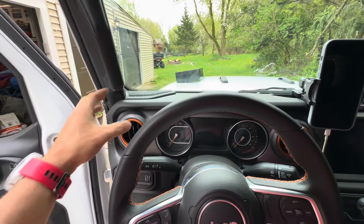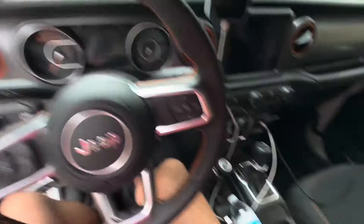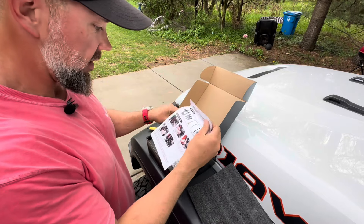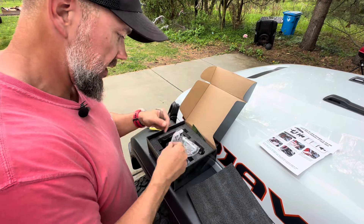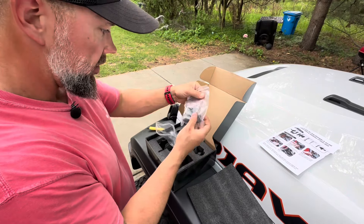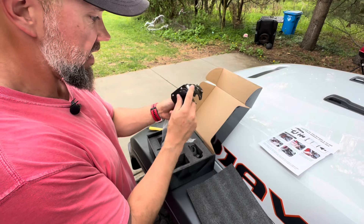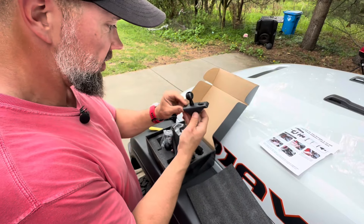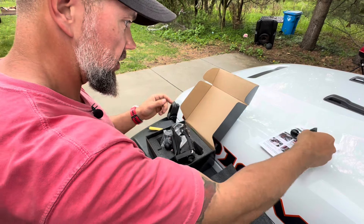Opening up the cup holder — same thing, we've got a warranty card and nice instructions. We've got some more tools included, and I really appreciate that they give us the tools because that's always the worst part. The clamps and hardware look really heavy duty, thick plastic that doesn't feel cheap at all — rugged, like our Jeep. The main body is cast aluminum that's been coated, and the cup ring is milled aluminum. Really nice heavy-duty stuff.